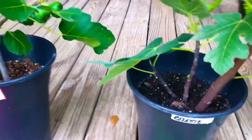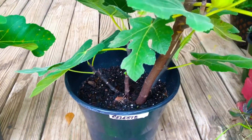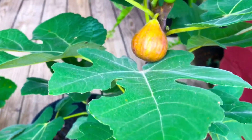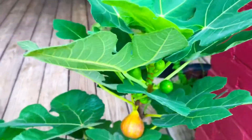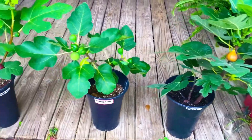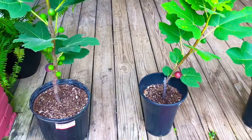Next up, we have one of our two-gallon Celeste fig trees. This thing is loaded as well. We're going to be harvesting that juicy and ripe Celeste fig as part of this harvest and taste comparison between, again, four of the 21 varieties of figs that we're currently offering for sale here at South Georgia Figs.